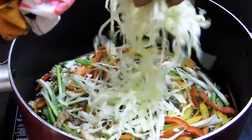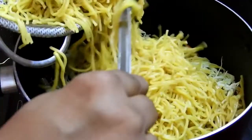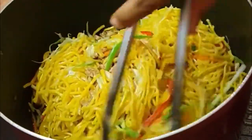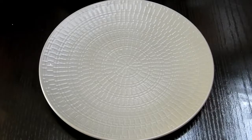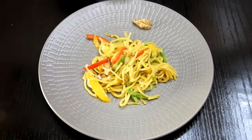Once that is done, give it a mix, then add all your chopped vegetables and mix them together along with your cooked noodles. You can see they are not sticking to each other because I kept stirring them. Now I'm going to give everything a mix using a tong — and that's it, ready! Very quick, very simple, very easy, and very delicious.